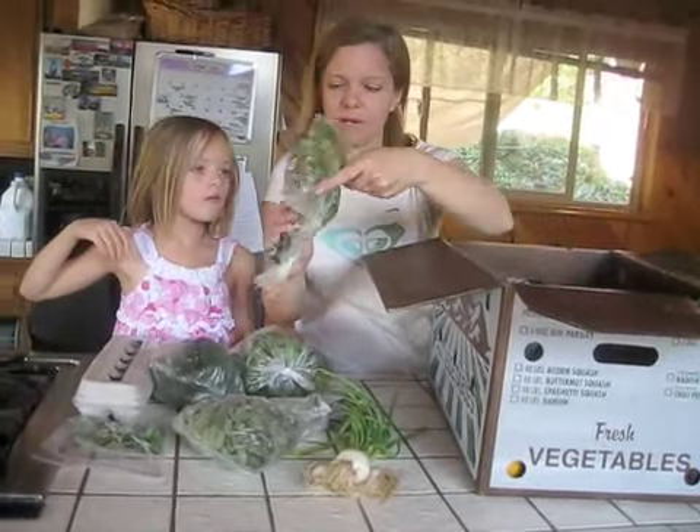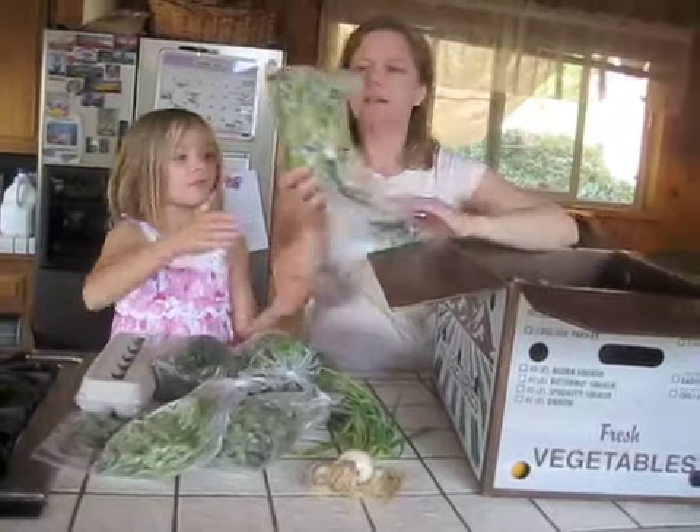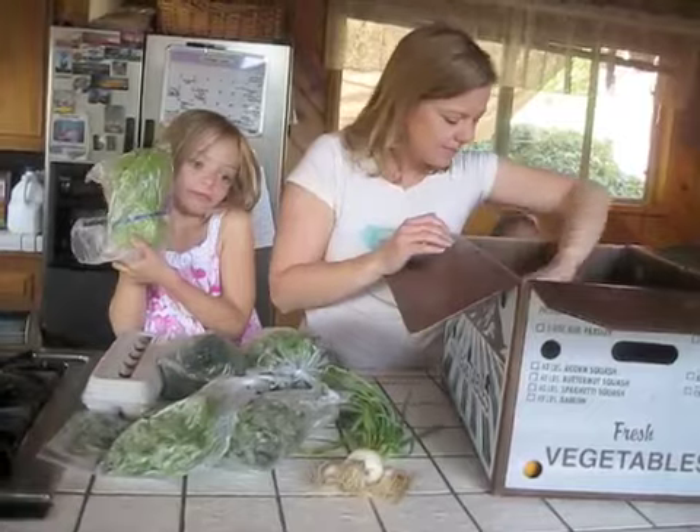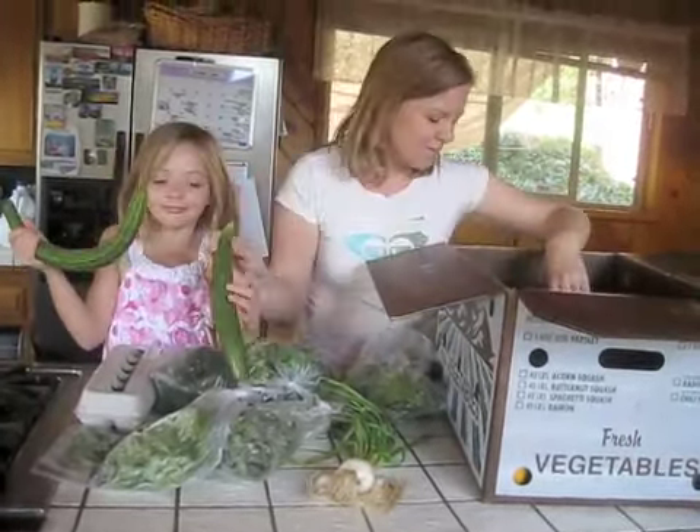It was herb week this week, so we got lots of herbs. This is basil. Here's a small head of lettuce. These cucumbers are kind of weird looking.